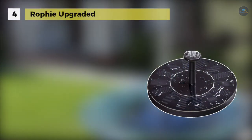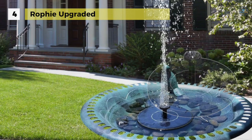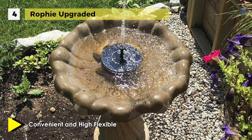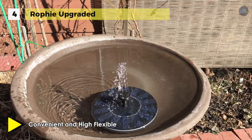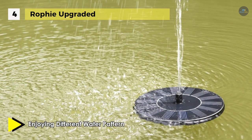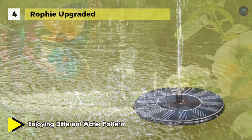The Rofi upgraded solar fountain pump runs automatically by solar power with no battery or electricity needed. It has a 1.4-watt solar panel that efficiently absorbs sunlight energy. It is easy to clean and move to different locations. It comes with six attachments and a separate sprayer to create different water shapes, with a maximum water flow height of up to 45 centimeters. It is ideal for bird baths, fish tanks, small ponds, and garden decoration.